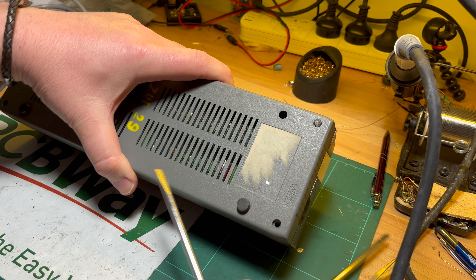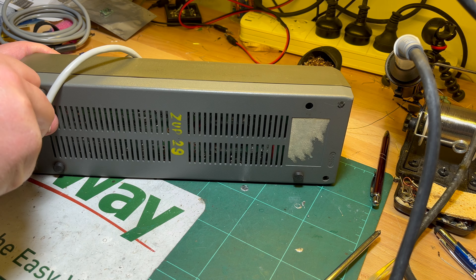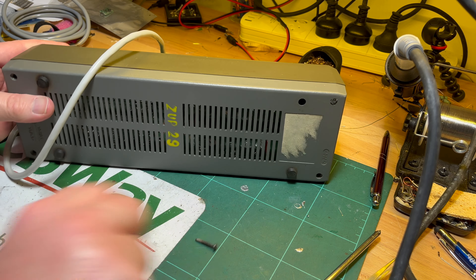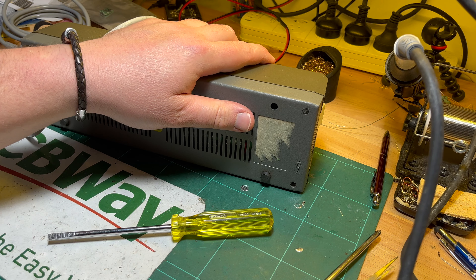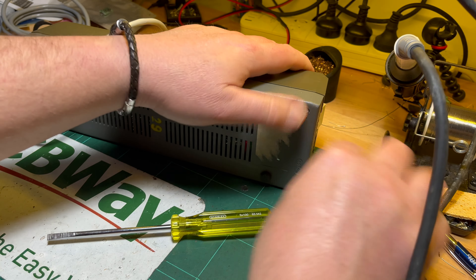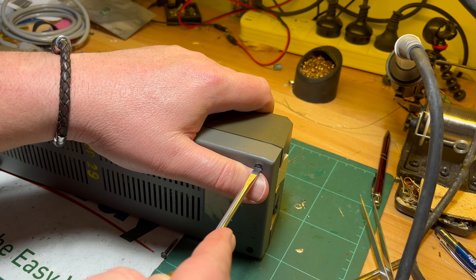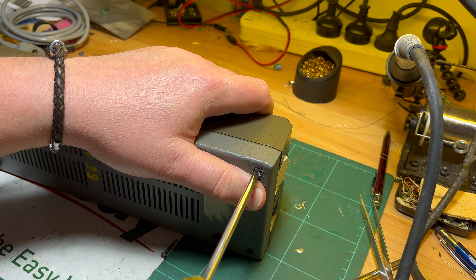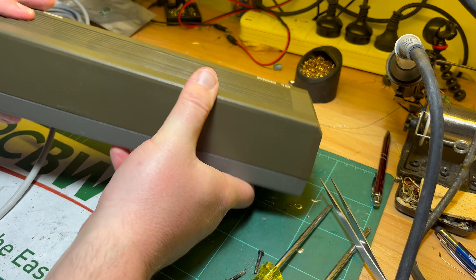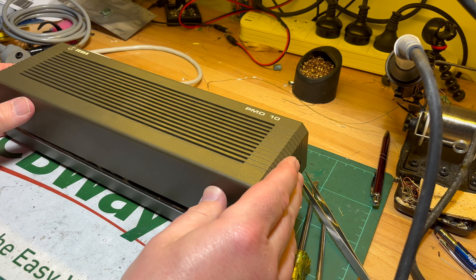I guess I should just plug it in and see what it does, but people complain - they say Tesla PMD-10s are notorious for having faulty blah blah blah, you should never switch new ones. Well, I didn't know that. Okay, we've got the security snot in there, there's the screw and out she comes. Slightly bit of a two-tone we've got here - don't know if that's intentional. Top comes off.